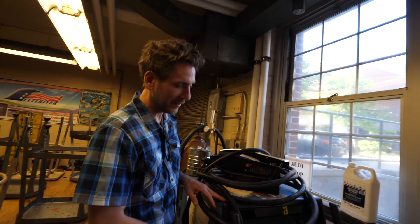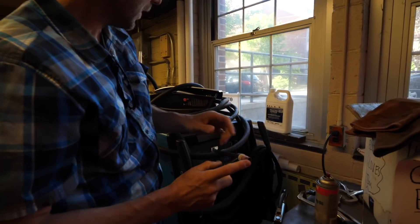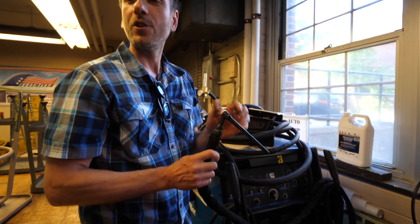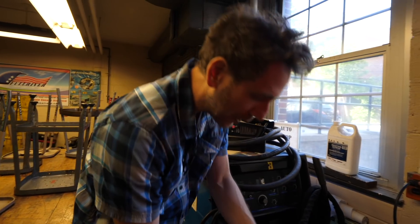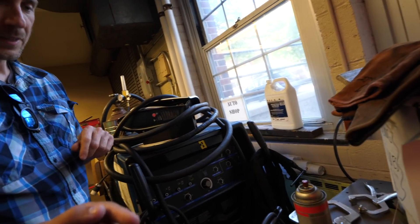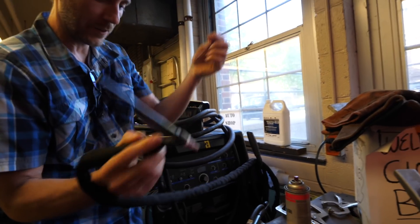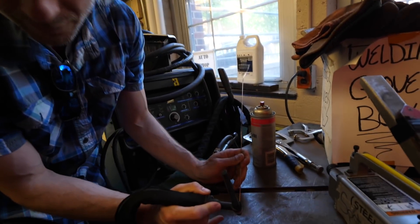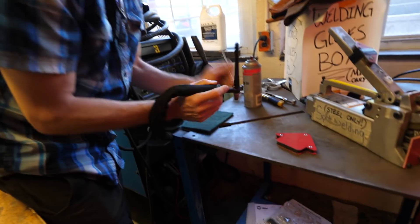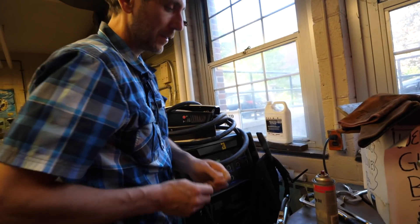This is a TIG welder — there's a torch, it's an electric torch. All of the energy that comes into this is focused into this little point, and it's like a laser. It's like you're a superhero — you get to shoot lightning out of your fingertips. So you feed the rod stock separately with your hand — you have the torch, you have the feed, and then you also have to take your foot and throttle it. It's a coordination thing for sure, but once you get it, it's no problem. This is the ultimate.